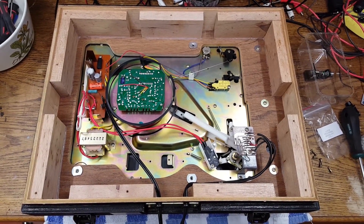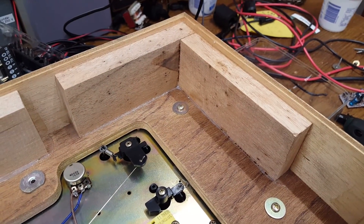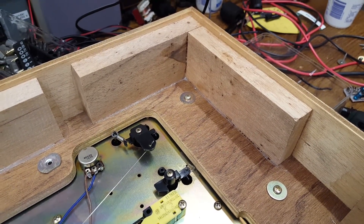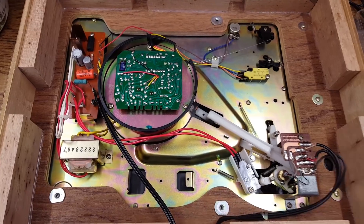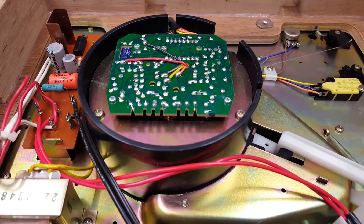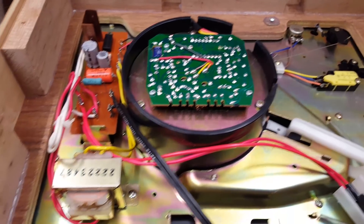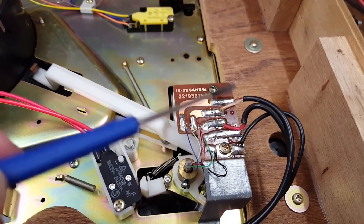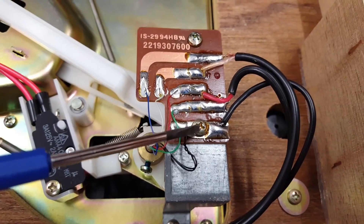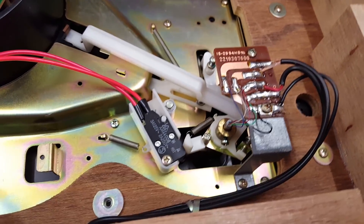Here is the underside of the ISP record player. The first thing I'd like to point out is that the case is actually made from plywood and these massive blocks of wood — no particle board, so that's good. The chassis is made out of fairly substantial stamped metal. Here is the direct drive motor. The motor mount appears to be made from plastic. We have right here a power transformer. Over here, of course, the tonearm. These are the audio outputs. The chassis is grounded right there using this connection, which goes through this piece of metal down there.